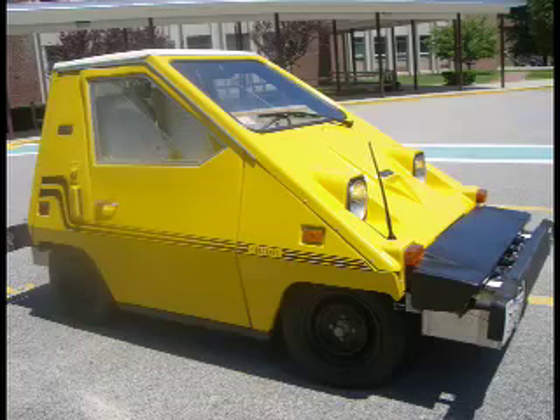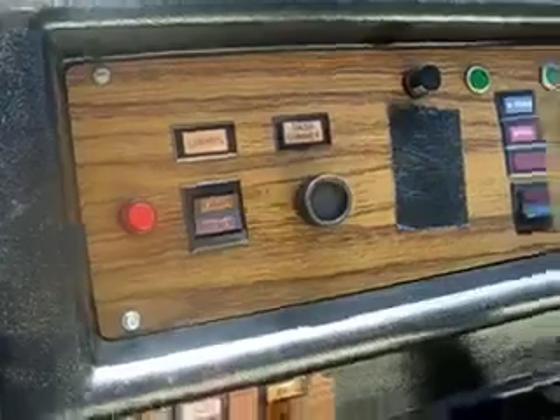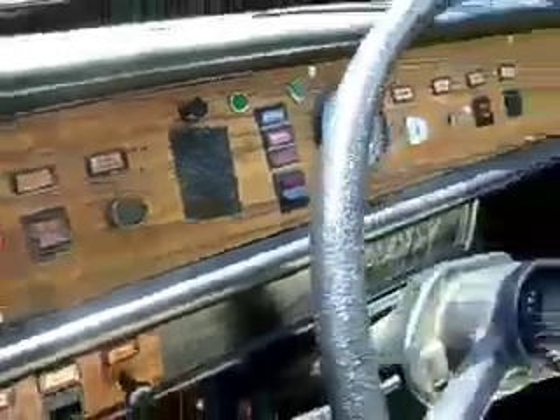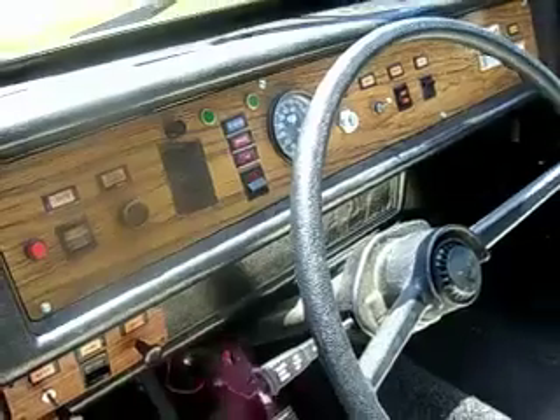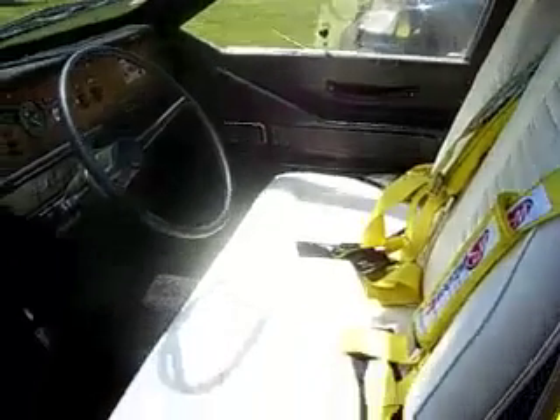It has everything that a regular car would have to pass inspection. It has lights, running lights, blinkers, horn, wiper, windshield washer fluid, emergency brake, and a warning light. It has a four-point seat belt safety harness for the passenger and driver.